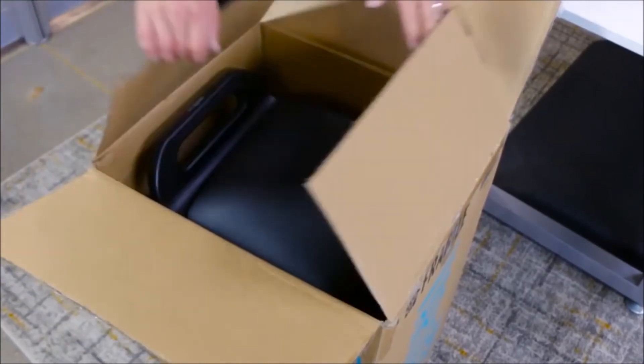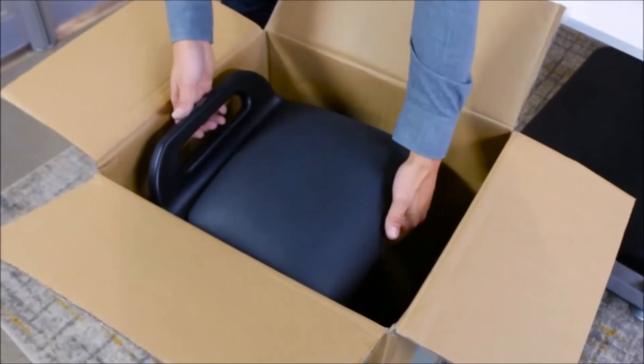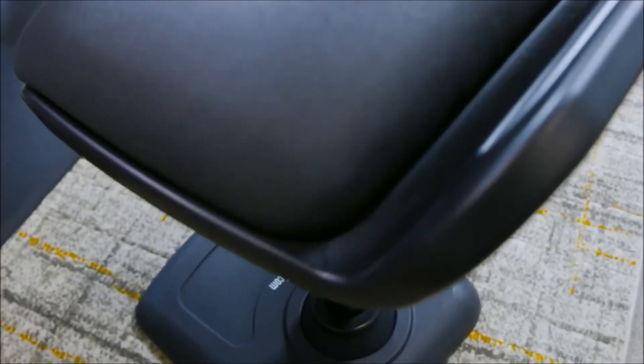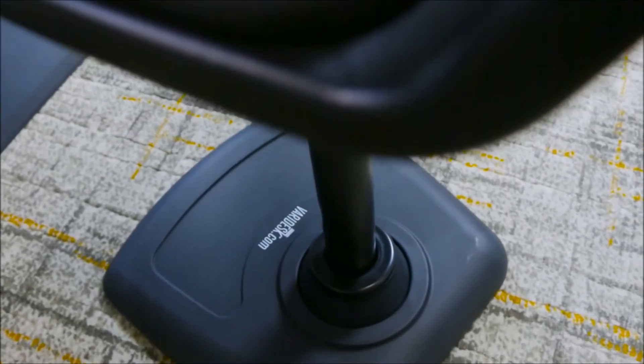Like most VeriDesk products, the VeriChair comes fully assembled. Just pull it out of the box and you're ready to go. Now you can stay active even when you stay in your seat with VeriChair.